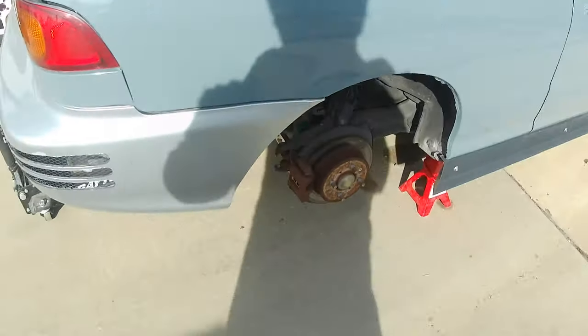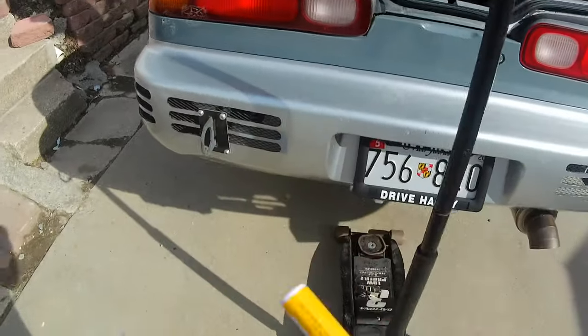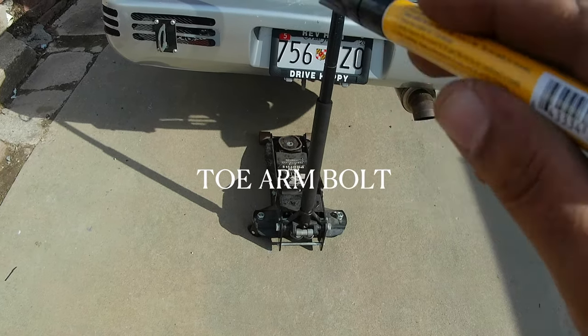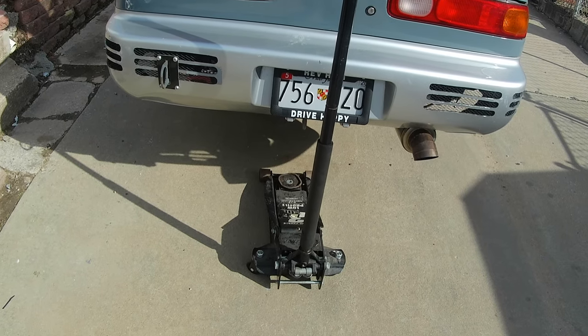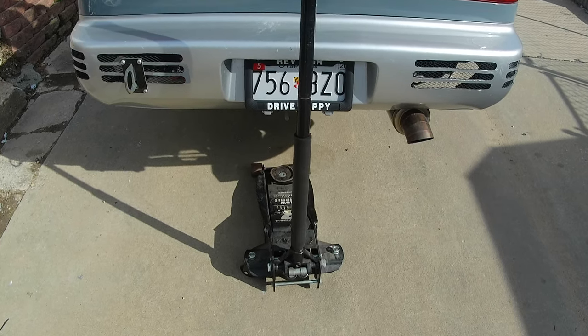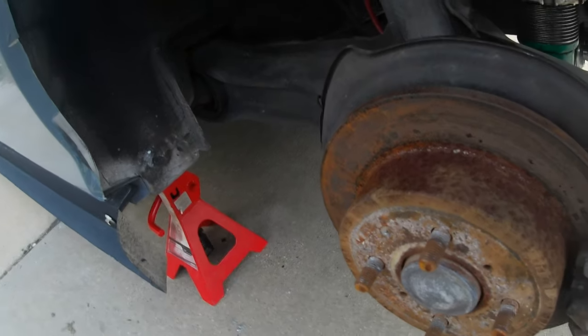Or the bolts that hold on this upper camber arm right here. First thing I'm going to do is grab this paint marker, crawl up under the car, and mark around the trailing arm bolt so that when I put everything back together I can roughly get it in the same spot until I'm able to get this car in alignment. I've marked out the toe bolts, but while that paint is drying I'm going to start pulling off this caliper.